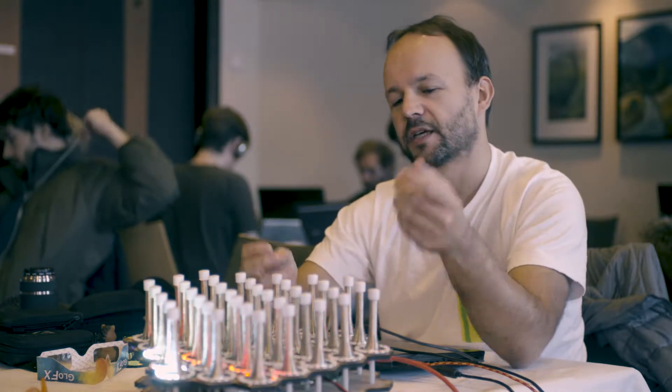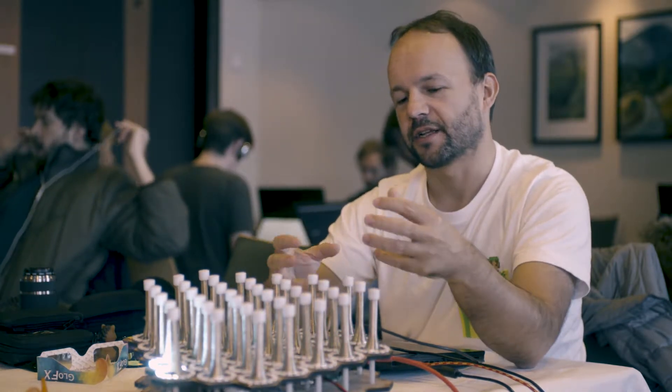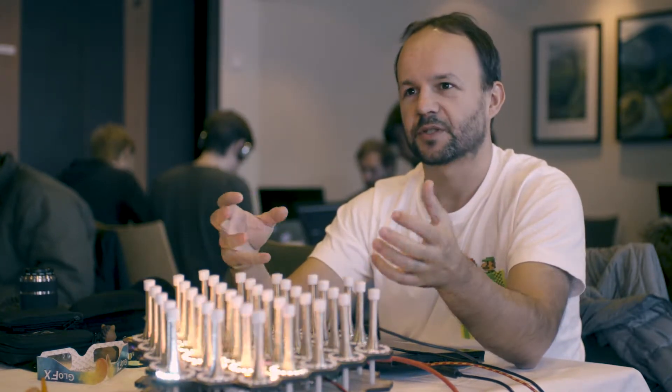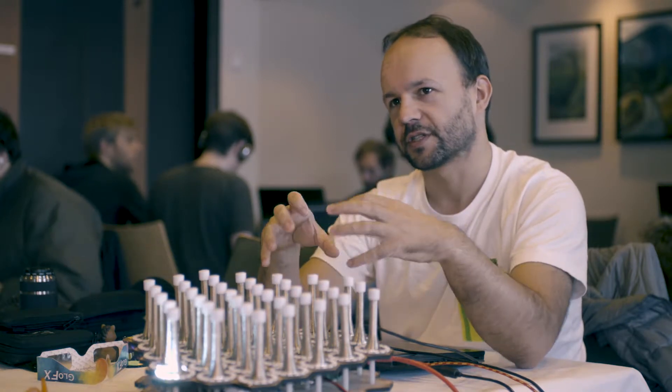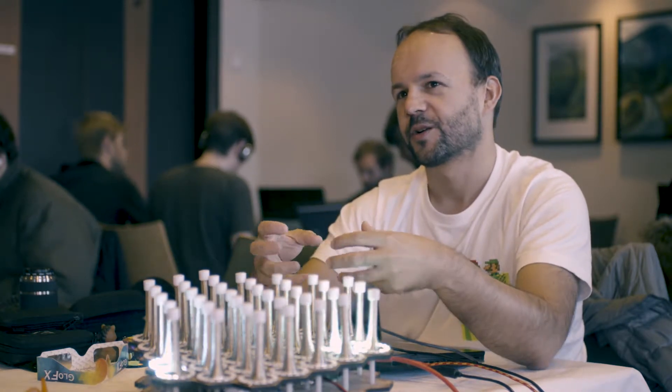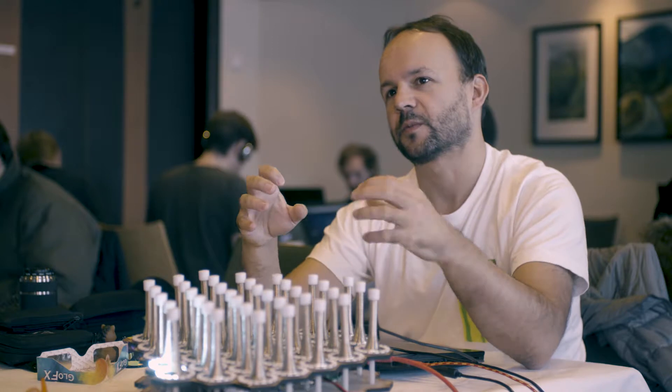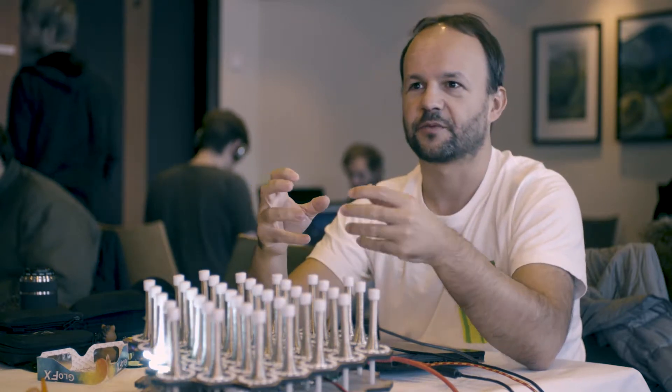Especially with these hardware games, my process is that I start with an input mechanic — an actual physical mechanic, like a spring that wobbles. So it's okay, it's nice, but how do I actually measure this? I figure out you need to use a sensor, and then the next step is: I have this input, what can I make around it that is fun? It usually starts from an input mechanic to a game mechanic and then to a game — and sometimes that's tricky because there might be no game, so it just becomes a toy.